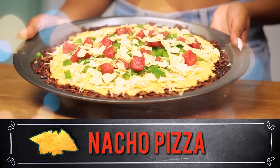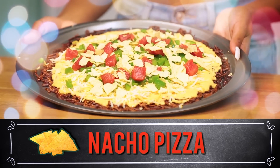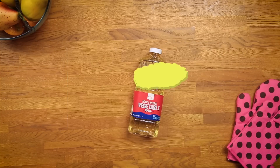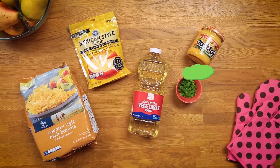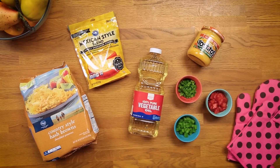Today I'm going to show you how to make a nacho pizza. This would be great for a football game snack or a party snack. So let's get started. All you're going to need is vegetable oil, hash browns, shredded cheese, cheese dip, diced jalapenos, tomatoes, and diced bell peppers.